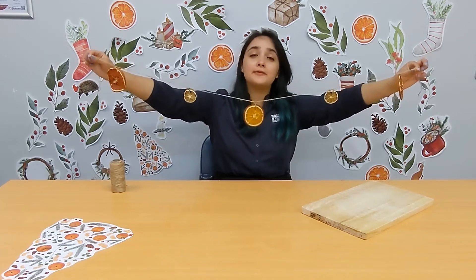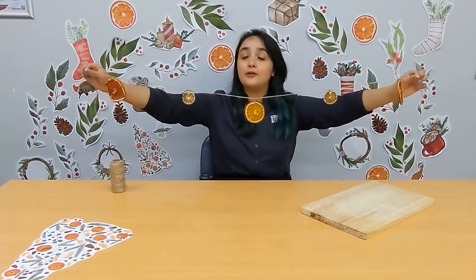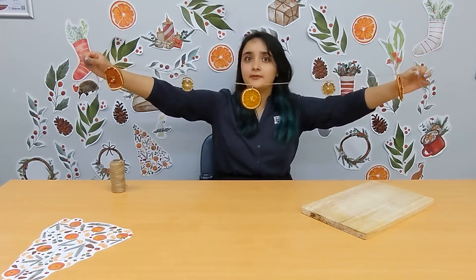And there you have it — a beautiful fruit garland that you can hang on the tree, or directly on the wall. It looks beautiful on a white background. Thank you for joining me today to learn how to make citrus decorations for your tree and your house. Wishing you a very happy and safe festive season. Thank you for watching.